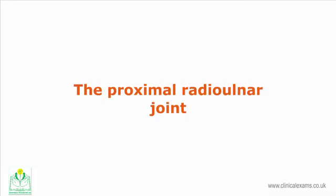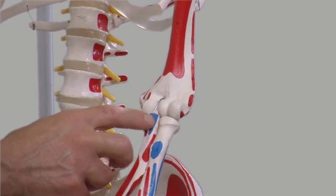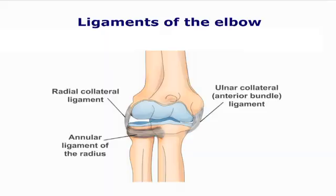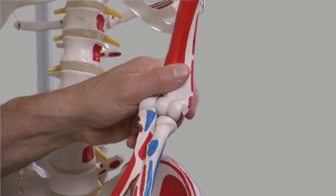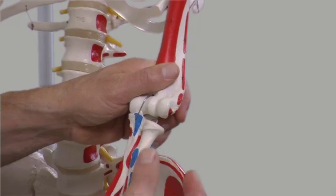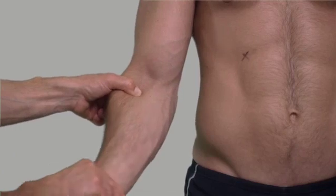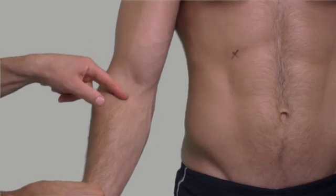The proximal radio-ulnar joint is a synovial pivot-type joint enabling the forearm to pronate and supinate. The neck of the radius contains the annular ligament. The superior surface of the head of the radius articulates with the capitulum of the ulna. The head of the radius may be palpated on the lateral part of the supinated forearm about one centimeter distal to the joint line of the humero-ulnar joint. Use a gripping hold with the thumb and index finger whilst pronating and supinating the forearm.